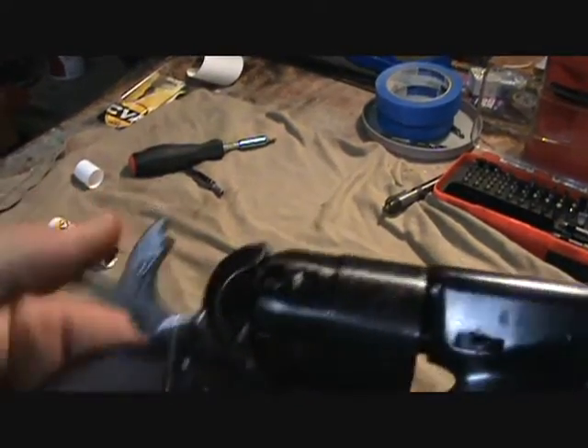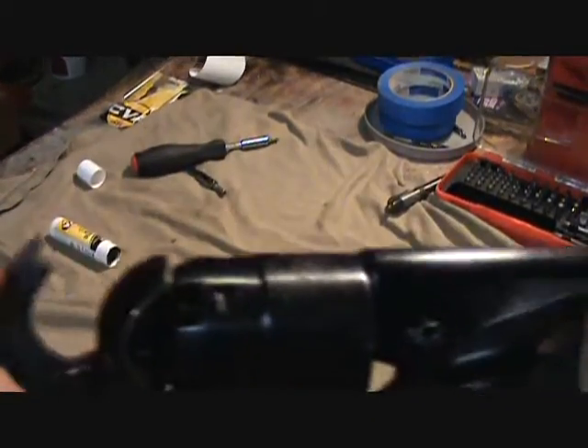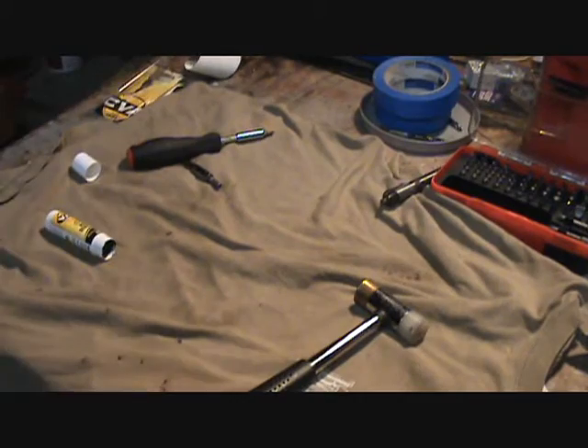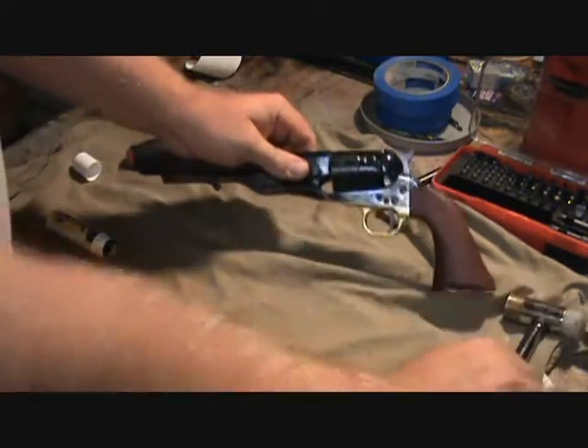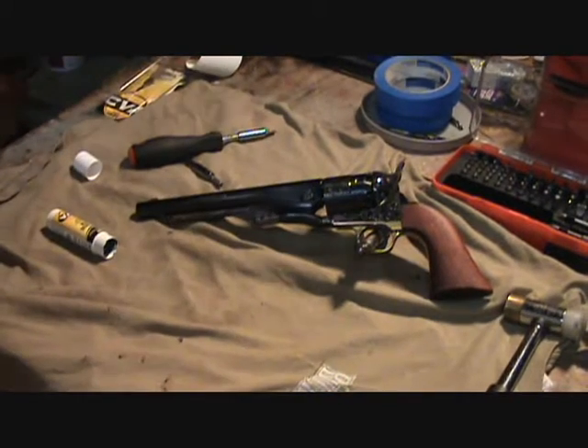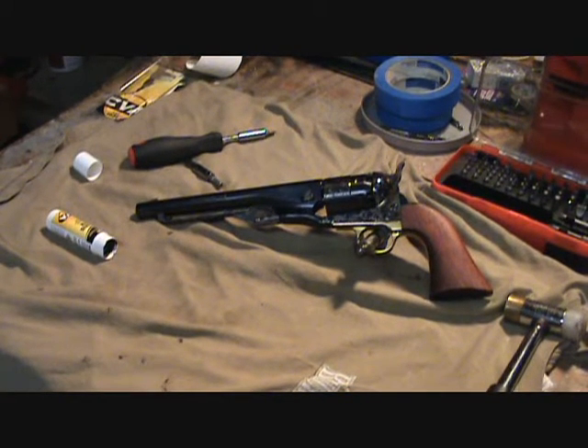Now we have a functioning revolver — we just gotta load that puppy up and go give her a test shot.